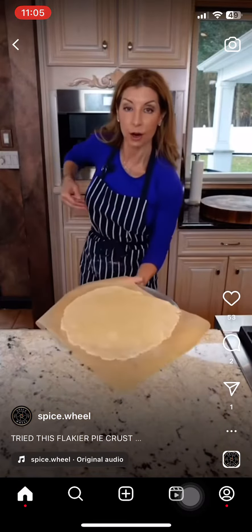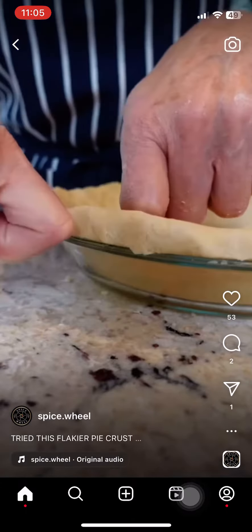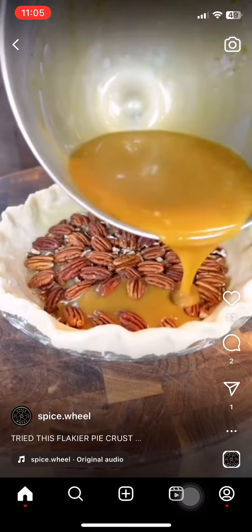This is your training wheels for rolling out pie crust — that way you never mess it up. Use a pizza pan, slide it on, take your pie plate, invert it, flip, peel it off, scoot it in, trim the sides, fold it under. Use two knuckles to crimp — that way your nails don't mess it up. Back to the refrigerator to chill and set while you make the filling.